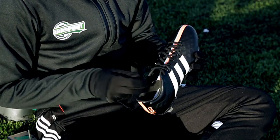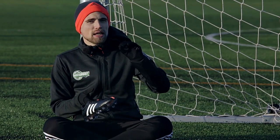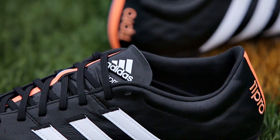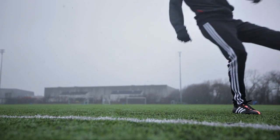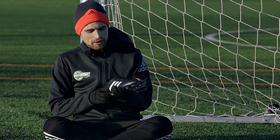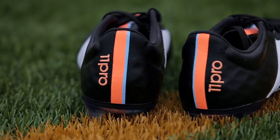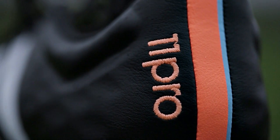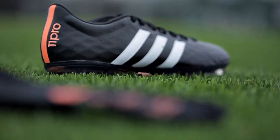Other changes on the 11 Pro are made to the tongue and the heel. The tongue is quite thin without feeling bulky, and it has little pads of memory foam to avoid lace bite. On a negative note, it tends to move quite a lot to the side when you play — not a deal breaker but worth mentioning. Perhaps the biggest change comes on the heel cup, where Adidas have made it hug your heel a lot more to provide considerably more lockdown, so your heel doesn't feel like it's slipping out of the boot — which was a major problem in the 11 Pro 2.